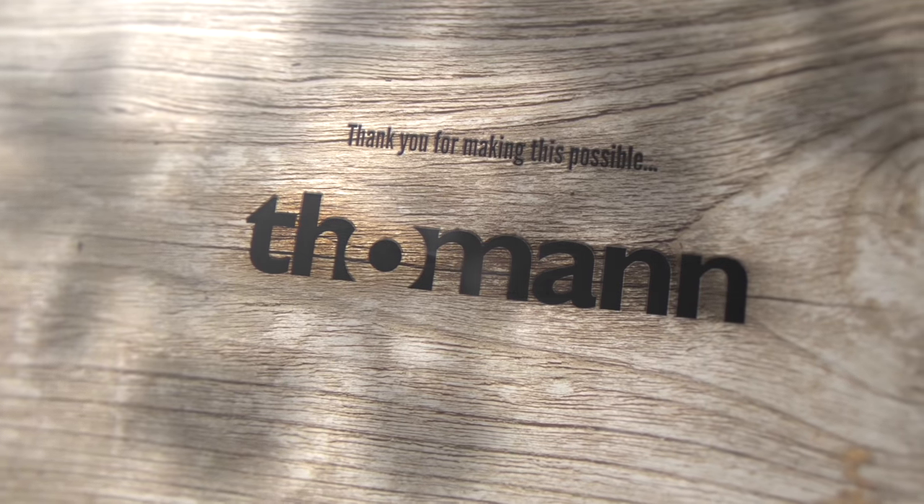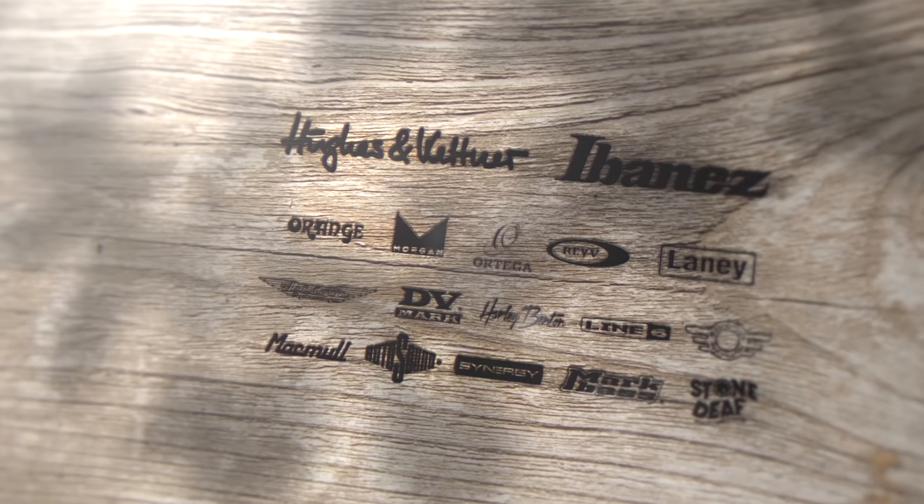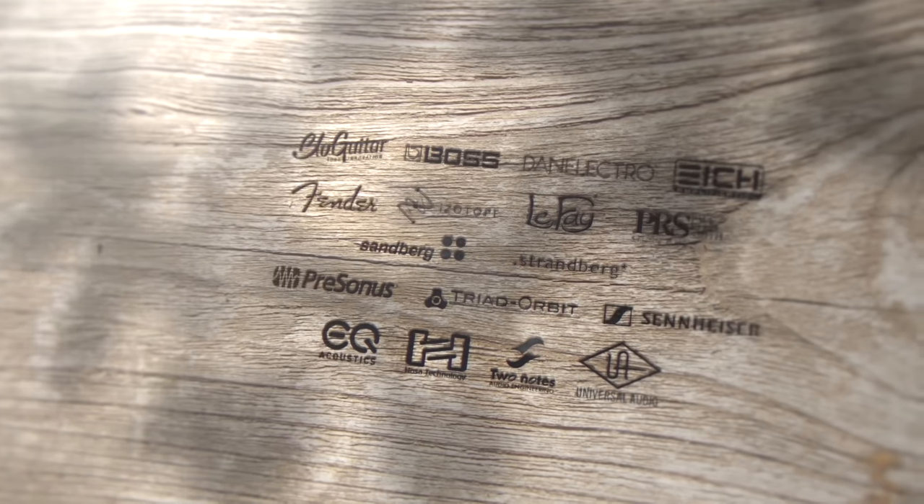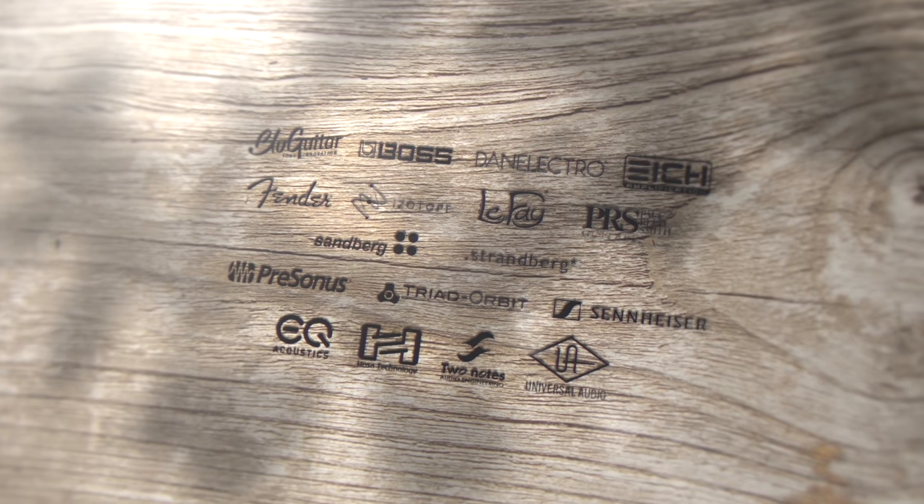Thank you so much for joining me. It was my pleasure — I always like to talk Hughes & Kettner when I can. Well, there you have it guys — my first video of TGU18, and I had to make it with Hughes & Kettner. I hope this was instructive. I'll have more stuff on my channel about Hughes & Kettner in the coming months. Please check out Hughes & Kettner on the web — applicable links will be in the description. And as always, rock on. We'll see you next time.